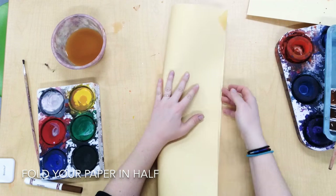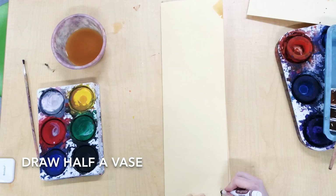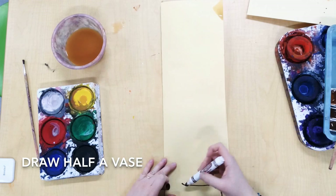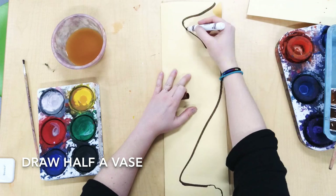Okay friends, we're gonna get started by folding our paper in half. Then we're gonna draw half a vase. Make sure the middle part of your vase matches up with the edge of your paper.